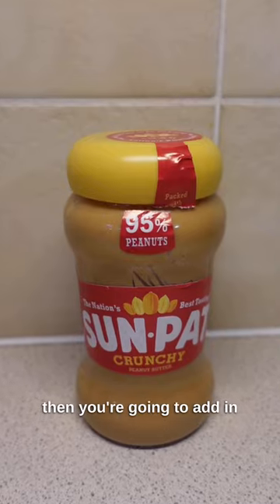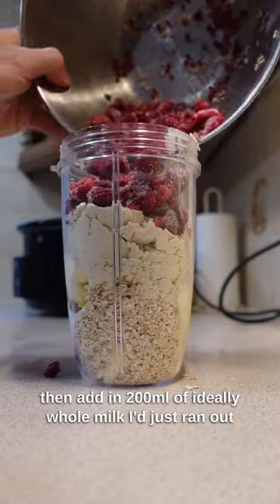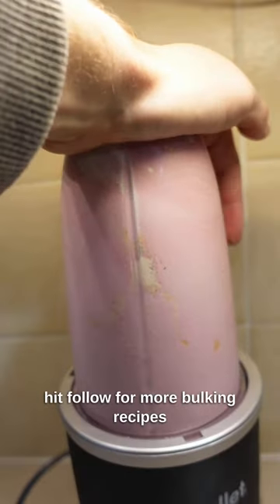Then you're going to add in 2 tablespoons of peanut butter and 100 grams of fruit of your choice. Then add in 200ml of ideally whole milk — I just ran out. Then blend it up. Hit follow for more bulking recipes.